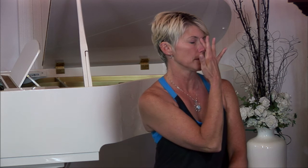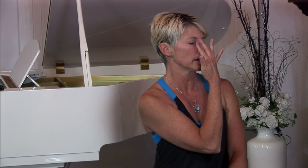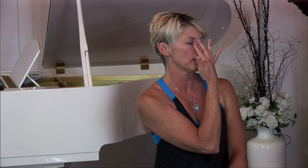Seated comfortably, simply spread your fingers and place your middle finger along the bridge of your nose, like so. With your fourth finger, block off the left side of your nostril. Take a few breaths through that right nostril. Then simply release the left nostril and gently block off the right nostril, and do the same thing here.